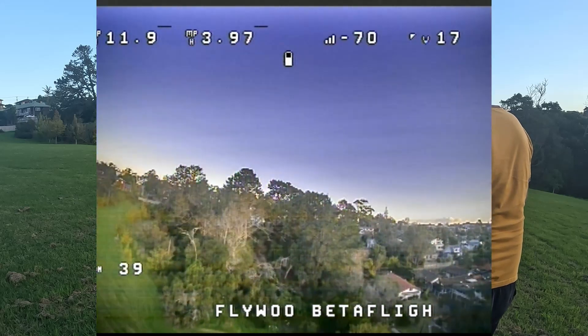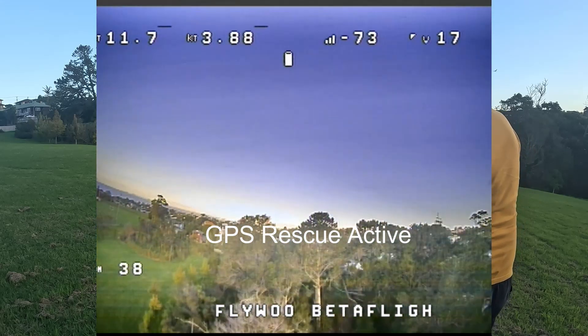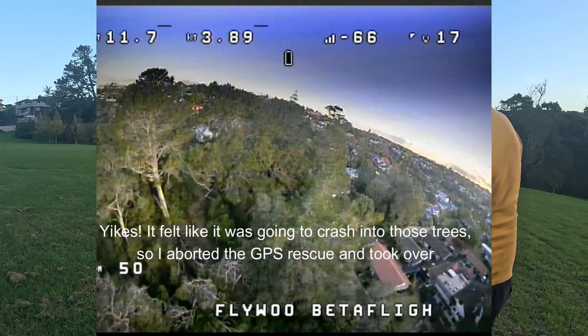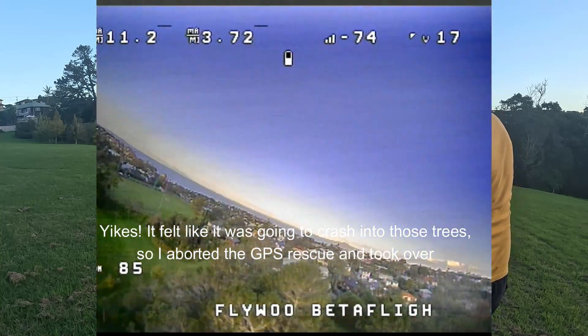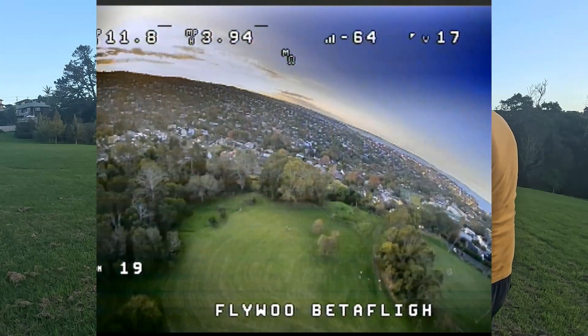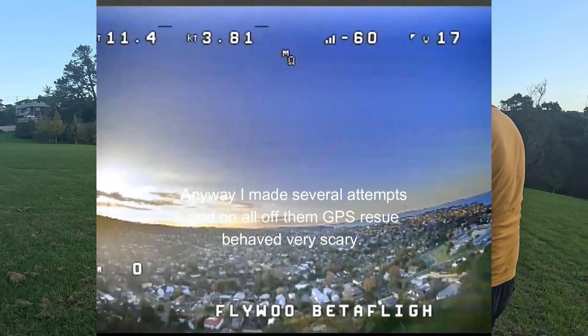Let's activate rescue mode. Rescue mode active — I can see it going in the wrong direction. Rescue mode. It's going in the wrong direction. I'm going to try again. Rescue mode active.